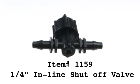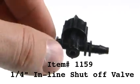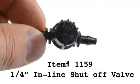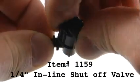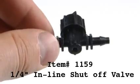Item 1159 is the quarter inch inline shutoff valve. These are adjustable and can be adjusted by rotating the knob left or right. This will increase or decrease the flow coming out of the shutoff valve.